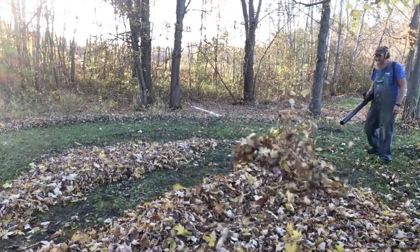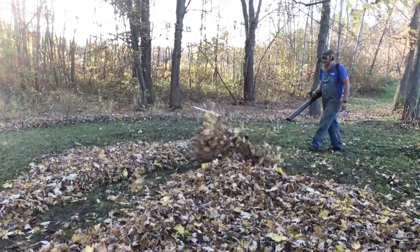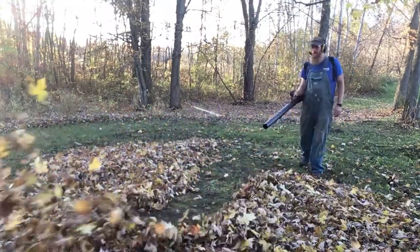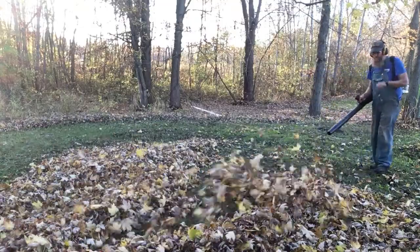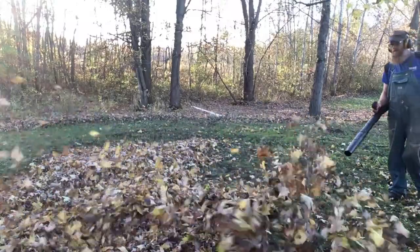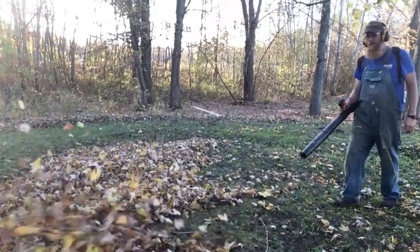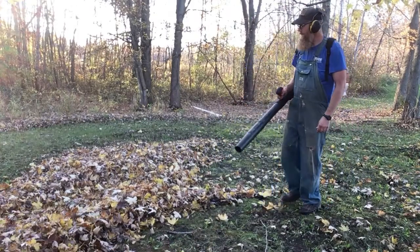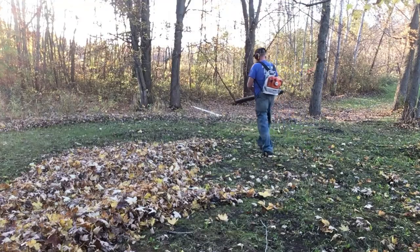STIHL equipment flat out runs. I've had this machine for — like I said — this is my third season with it, might actually be my fourth season. All I do is put fuel in it and check the air cleaner once in a while to make sure it's clean. Never pulled the spark plug, never had to do anything. There's nothing to sharpen. I just use it. I bought it because it's STIHL, and because it's way faster than raking leaves.